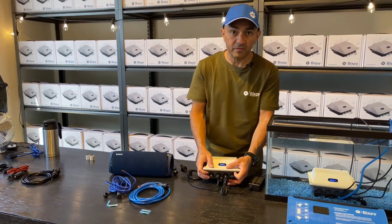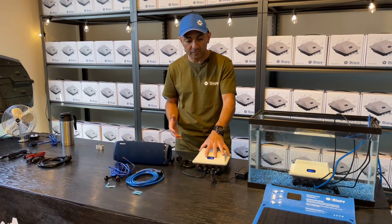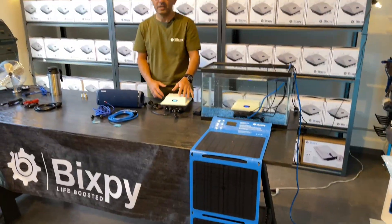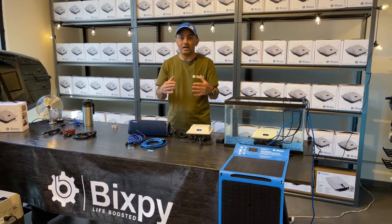If you're out in the wild and don't have a place to charge, you've got your solar panel. You can leave your solar panel — which produces about 45 watts — charging the battery while you run something else at the same time.